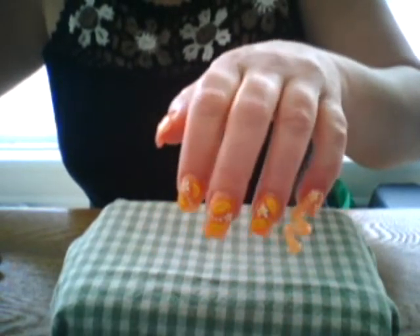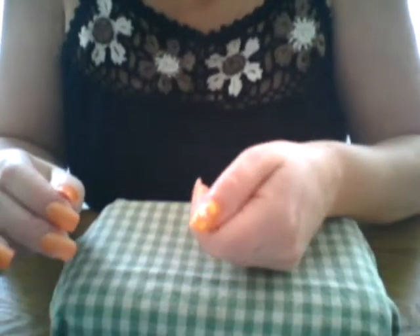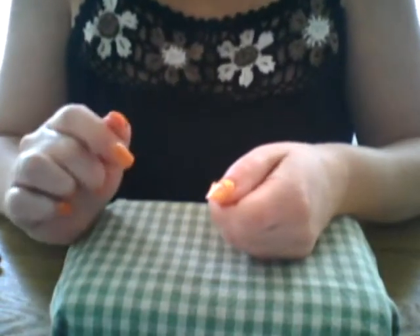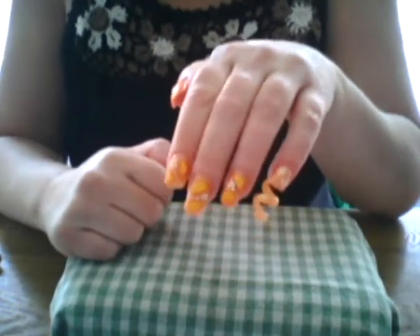And then you have your slices, and that's pretty much it. Let it dry completely and then put two coats of your favorite top coat, and then you're all done — it looks really cute.